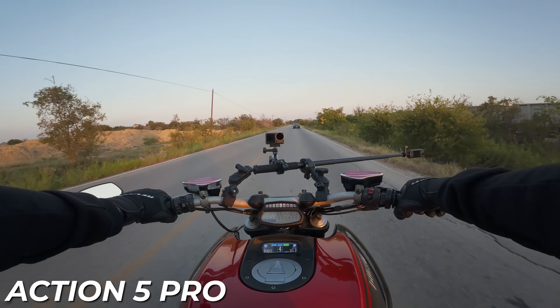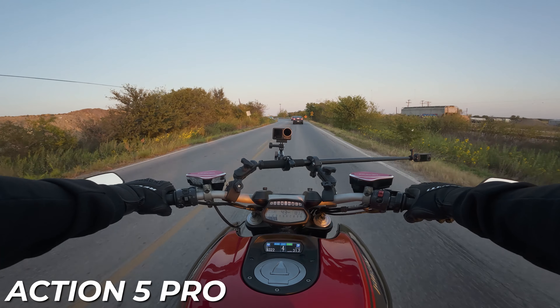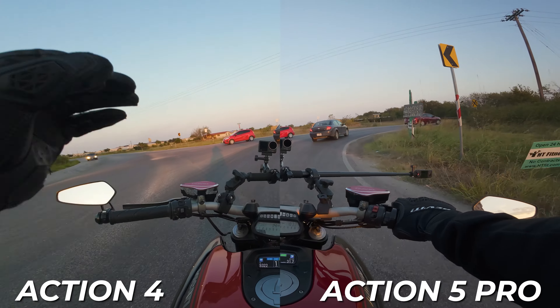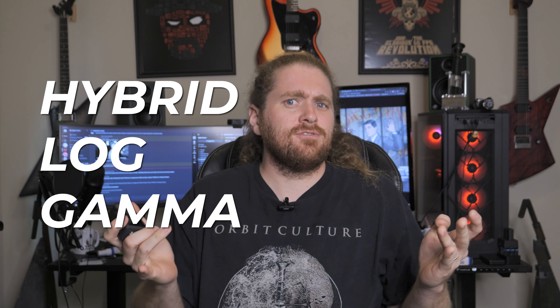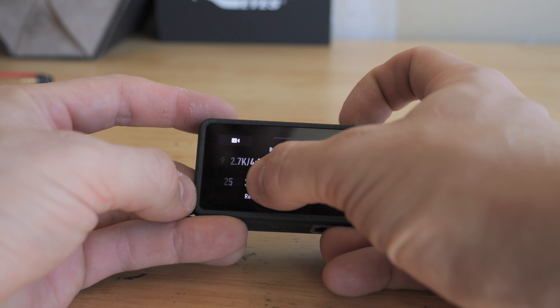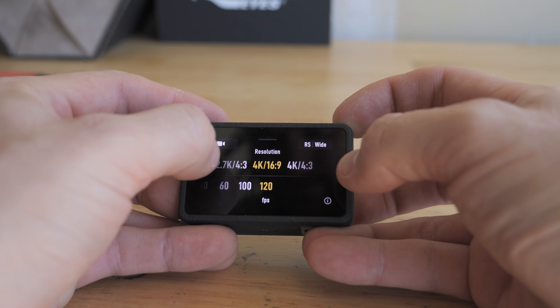Having edited a metric crop ton of footage on the Osmo Action 4 throughout the last year, and then editing footage from the new one back to back, I can definitely see a material difference between these two cameras. A lot of that comes down to the HLG — hybrid log gamma — which is functionally a different kind of HDR that is more compatible with more screens. This thing also has 13 and a half stops of dynamic range, which allows you to get more detail in the shadows and highlights and helps mellow out the contrast. Let me show you exactly how that translates in editing.